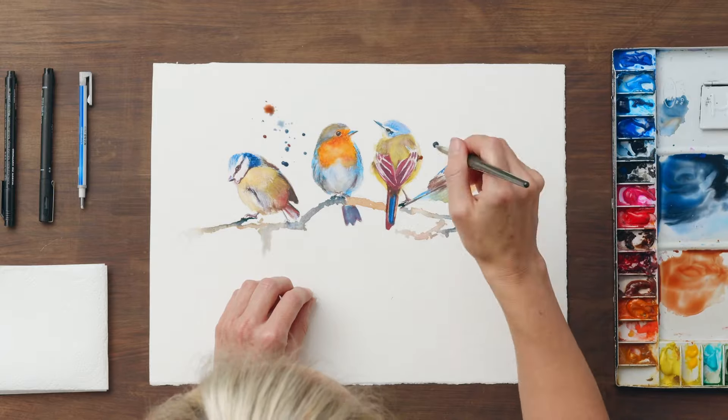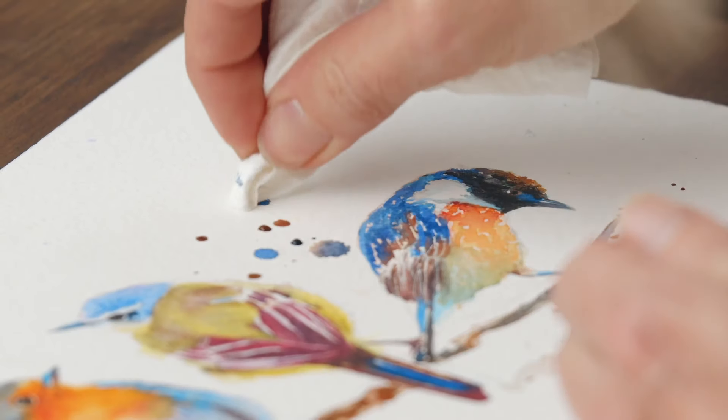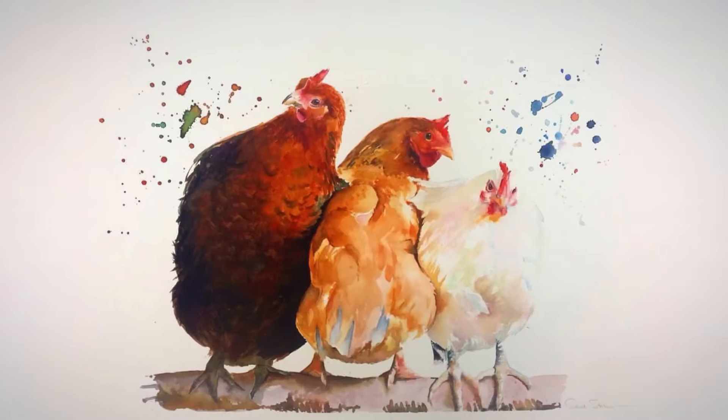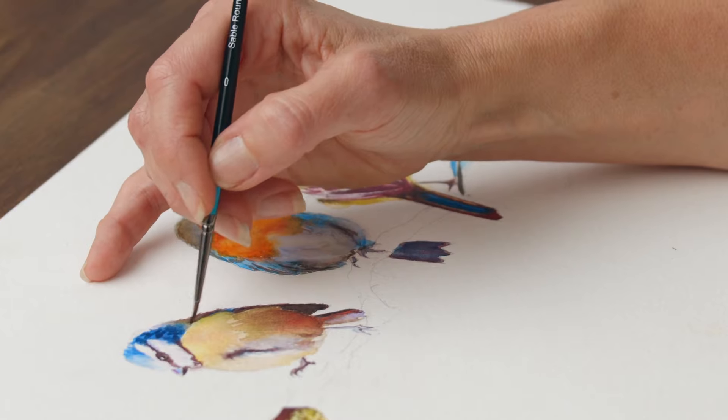I'll also add splashes that can be an effective compositional tool. Finally I'll show you some more creative ideas using different birds, effects and compositions. By the end of this course you will be able to paint any animal using watercolour techniques.